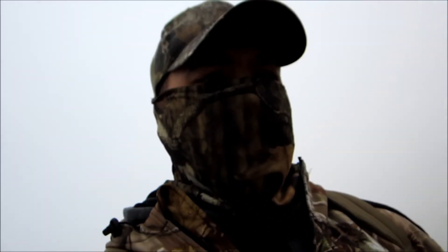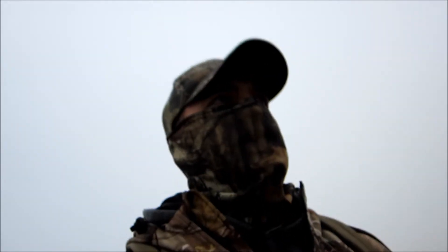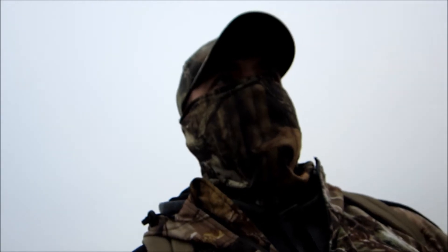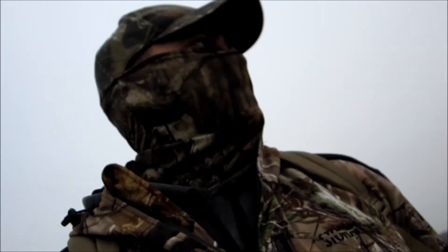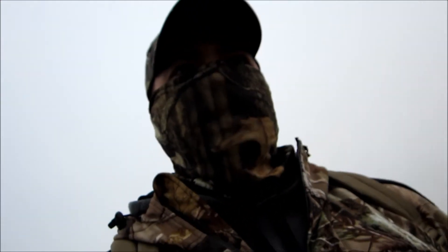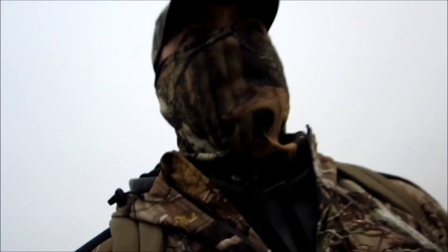Alright, so I was out here looking for some coyotes this morning, but didn't see anything. Got my camera. I figured I'd go ahead and make a video showing how you can figure the drop of your bullet at different distances.